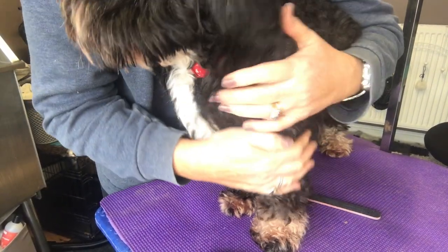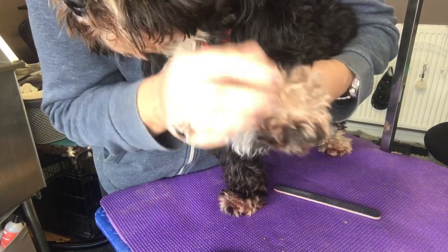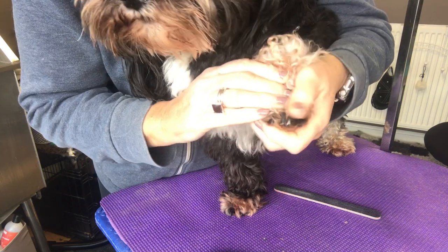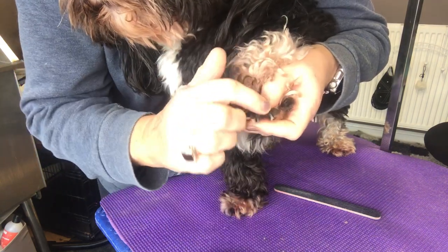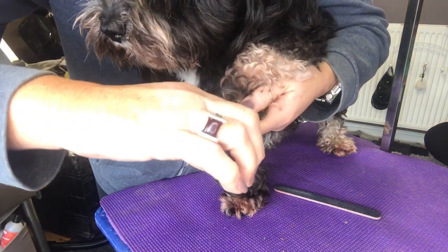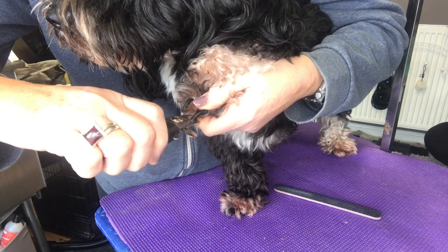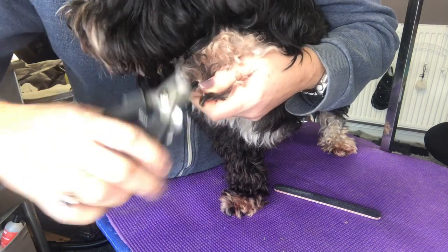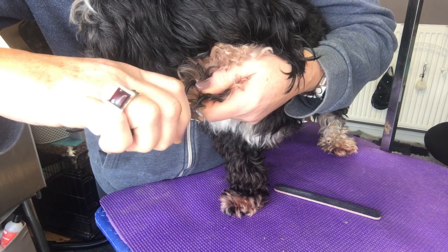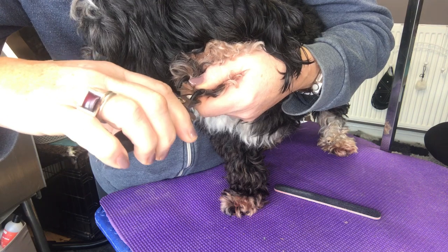If you want to use nail trimmers on a dog with black nails, push the foot into them so they can't pull it away. The best thing to do is see where there's a bend — trim just past the bend. Gently squeeze and just trim it off bit by bit, little by little, nice and straight with the floor.